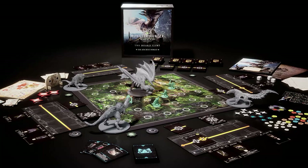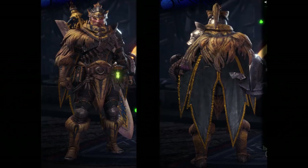Hello, I'm River and welcome to my Monster Hunter paint series. Today I'll be doing the Great Jagras armor set.